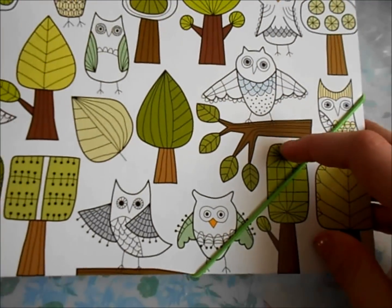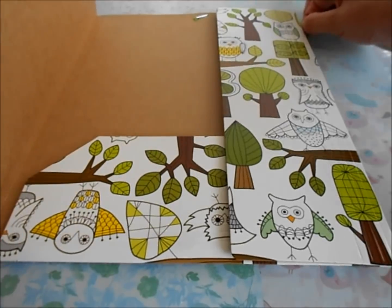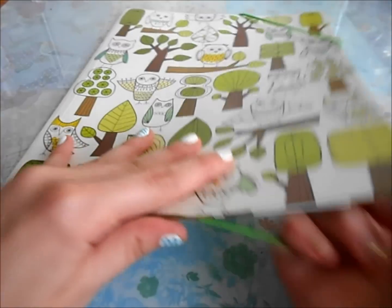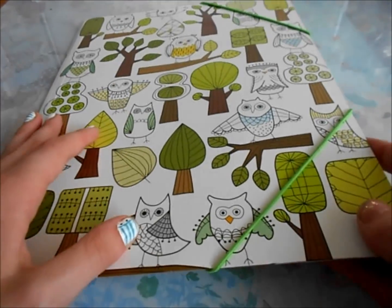Then I got this little owl folder, and this is really cute — it shows there's owls on it. And that's the inside. This is really great to put loose papers and homework and stuff you need to study or take notes on. So I always like getting a folder.